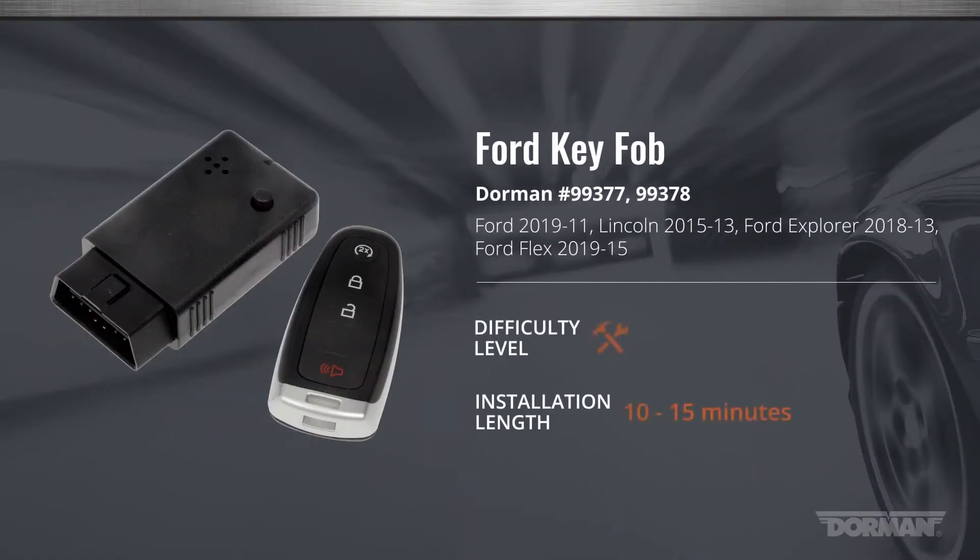Welcome to the Dorman Products Ford key fob installation video. This installation is considered easy — no extensive car knowledge is needed. The estimated amount of time needed to complete this installation is 10 to 15 minutes.